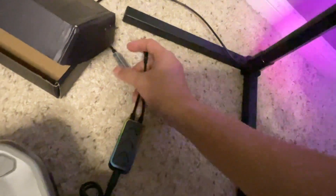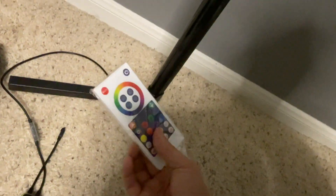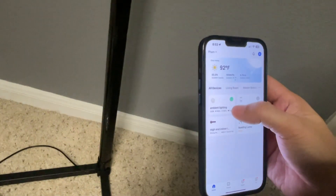It comes with a remote built right into the USB cord, and you also get a separate remote. But most of the time people will sync it to the app — it's called Smart Life — and it'll sync up as ambient lighting with a lot of different choices inside.